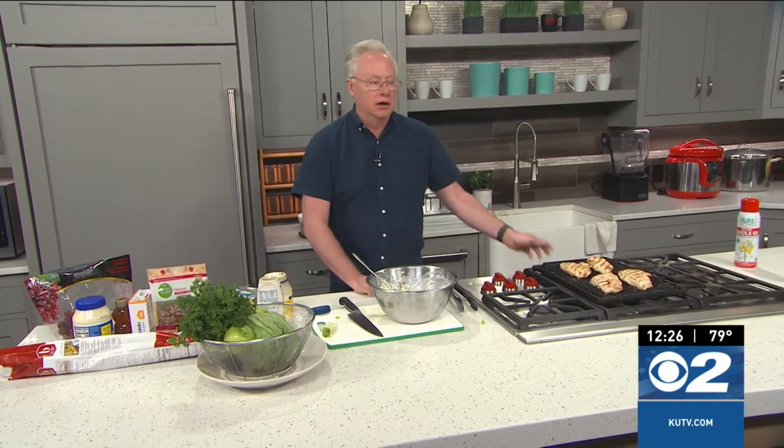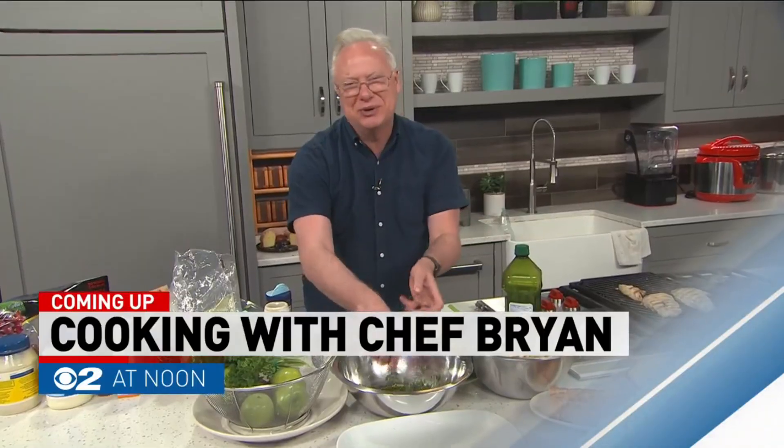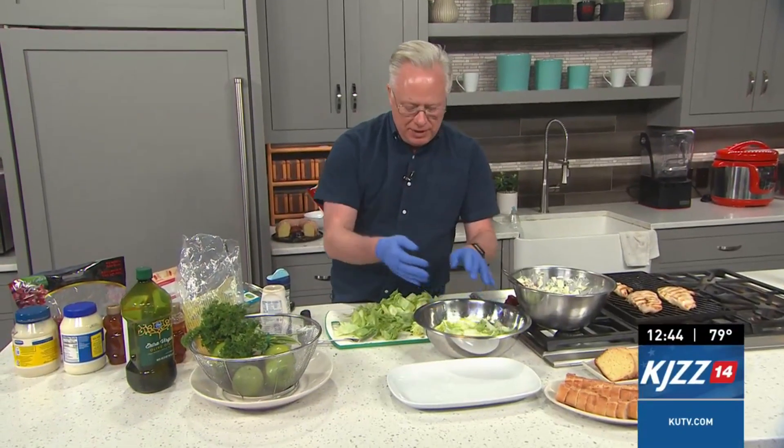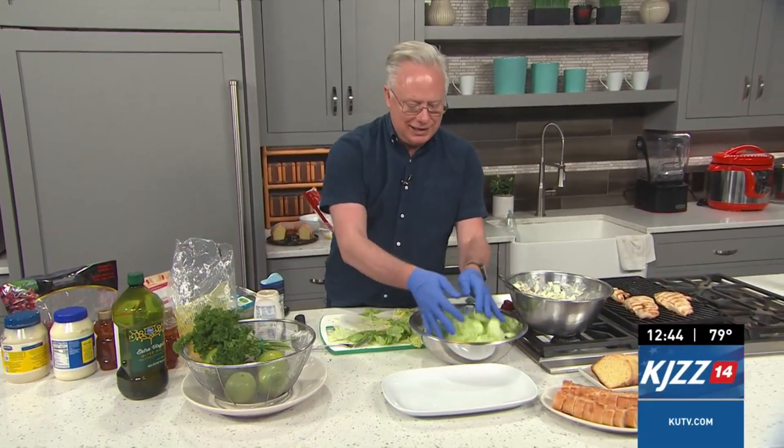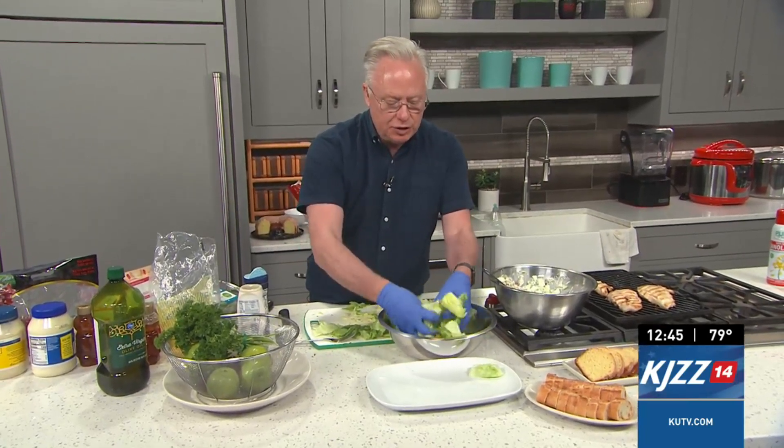I know Ron will be happy because I've got the bird — the chicken. Let's finish up this amazing salad. I have the vinaigrette already in this bowl — this is the lemon vinaigrette.